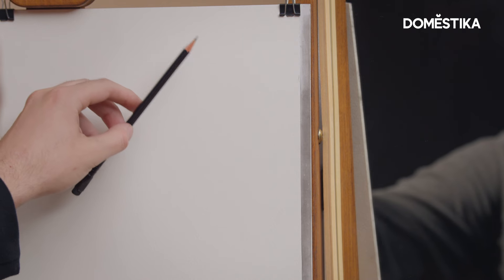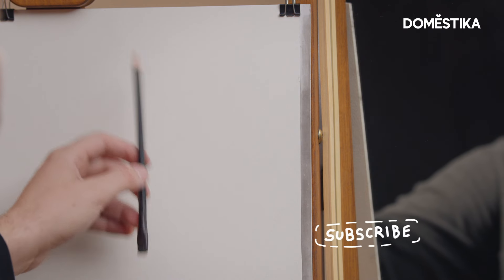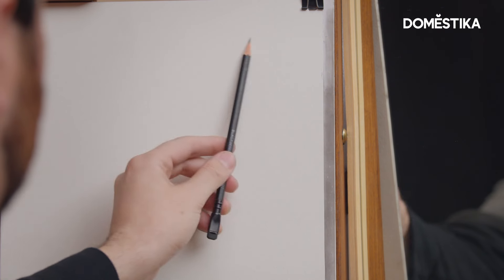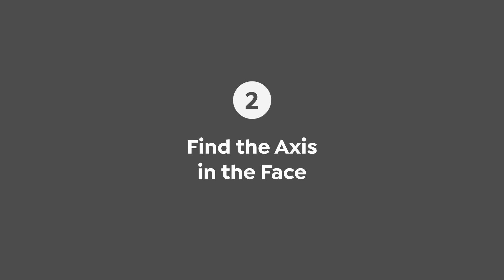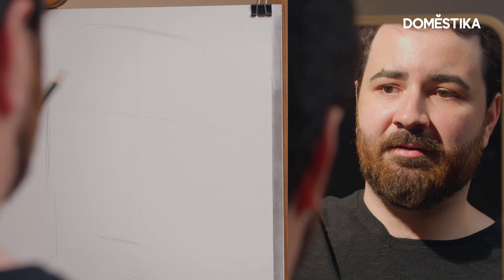We're gonna jump right in and start the block-in for the self-portrait. I'm using the overhand grip to hold my pencil and I'm holding it near the base because that helps me create straight lines much more effectively. Positioning myself, making sure that I have the right pose, and I'm trying to keep it as simple as possible and later add more specificity to it. The next thing I like to do is figure out what the axis of the head is — the horizontal and vertical line that determine the placement of the head.